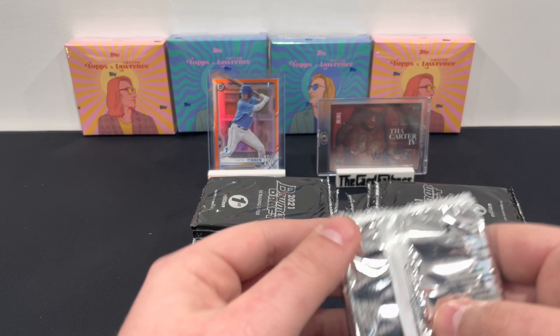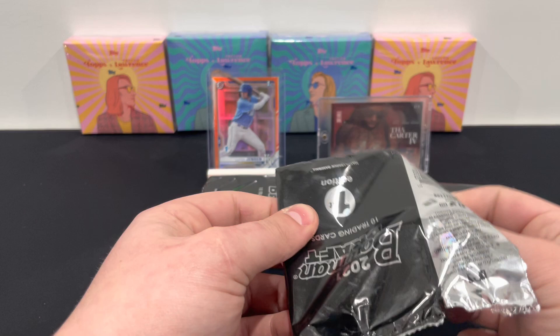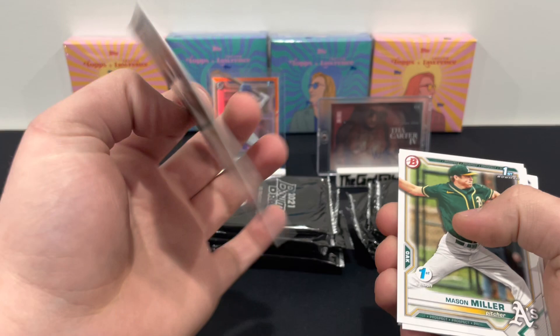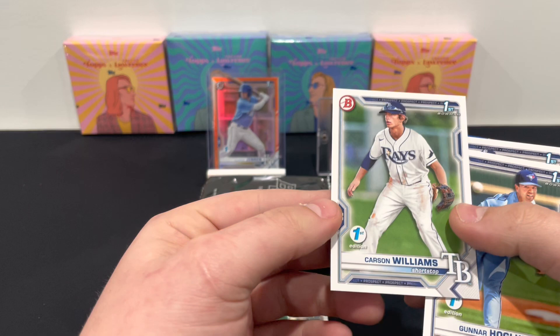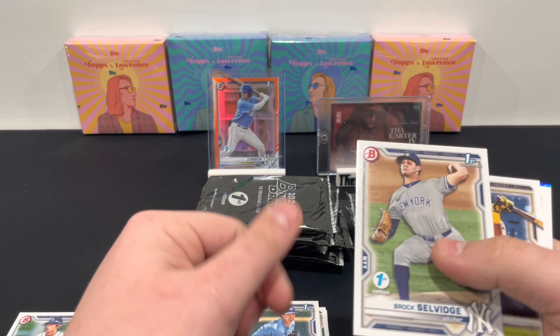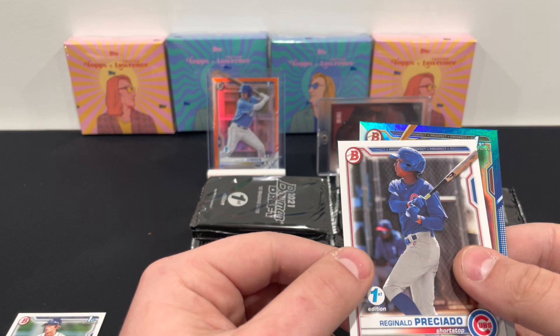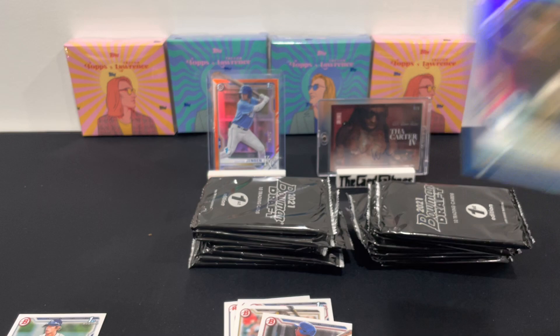We're going to open 14 packs. I'll let you be the judge on the damage. The back card will be the parallel so I'll try to hide that as much as possible. In this first pack we have a blue — blue is out of 150. We'll sleeve all the first rounders. You're looking for that First Edition stamp; they'll all have them. Here's 28th overall Carson Williams for Tampa Bay. I'll make a pile of the base cards — if you're interested hit me up on Twitter. CJ Abrams too — you get second and third year guys in here as well. Jackson Merrill out of 150, he's round one, 27th overall, one pick before Carson Williams.